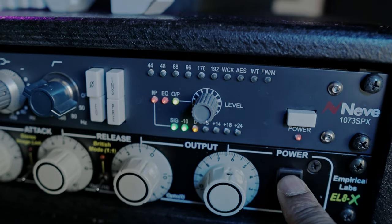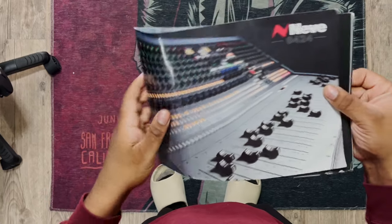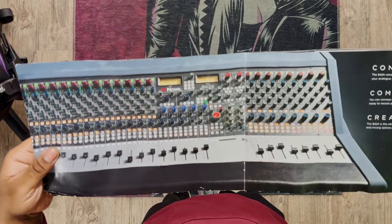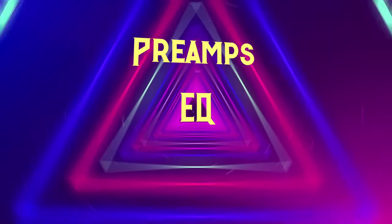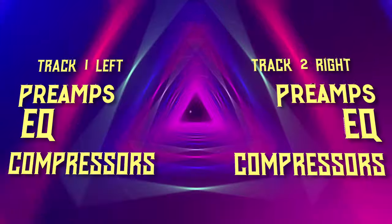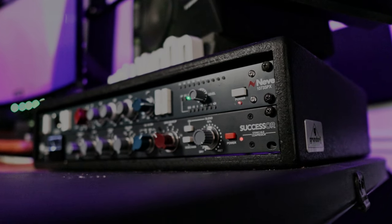Ever since I got the Neve 1073, it came with a booklet showing their consoles, like the 8424. It really made me think — all these tracks on consoles are really just preamps, EQs, and compressors. So left and right are going into their own tracks; you can record each track separately one at a time. If you just buy one of these preamps and one of these compressors, you can get the sound of a whole console.